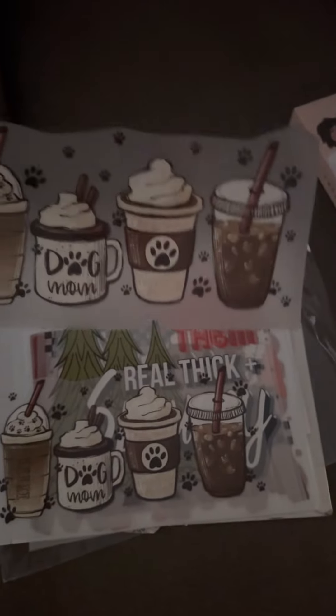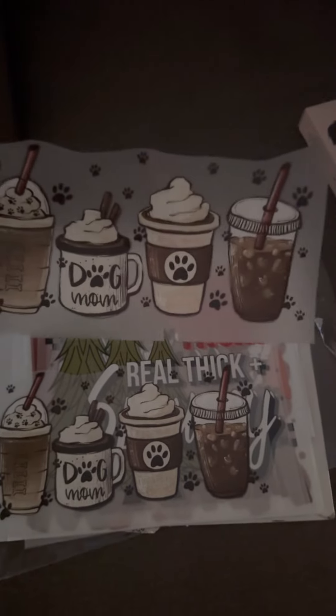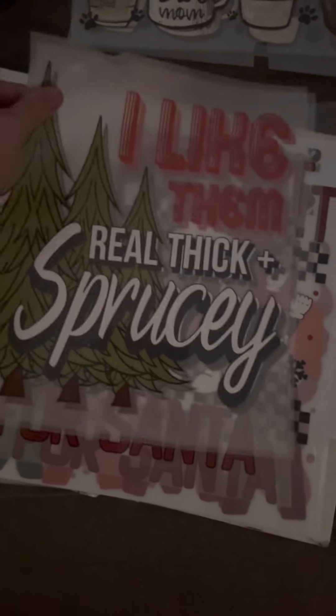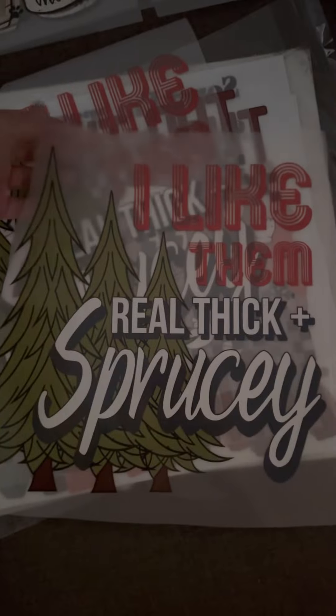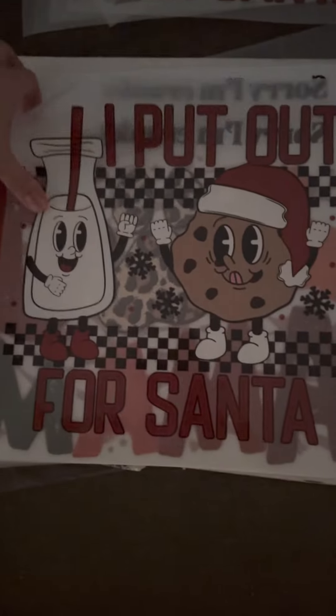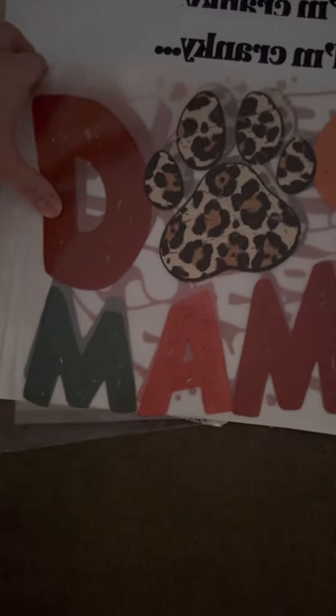I will show you because I do have extras of some of these prints — so dog mom, and then here's a Christmas print that I do have one extra of, stuck together, so I like them real thick and sprucey. And then this one is 'I put out for Santa,' and a dog mom with a little leopard cheetah print paw.